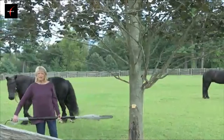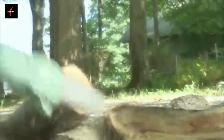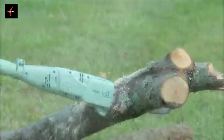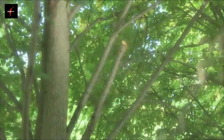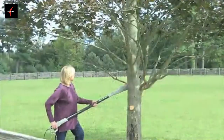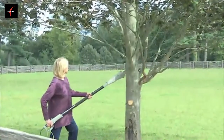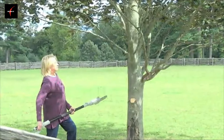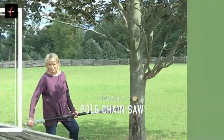Nice cut. Easy cut. This is a really great tool for those hard-to-reach branches — little oversized branches. It's, for me, a mini chainsaw, and I like it a lot better. Easy cleanup. The tree's going to be much happier.